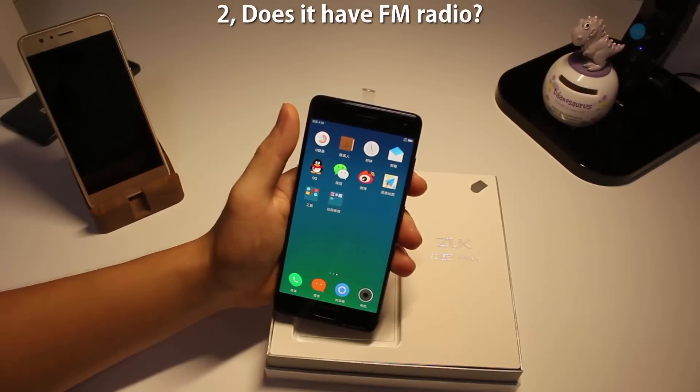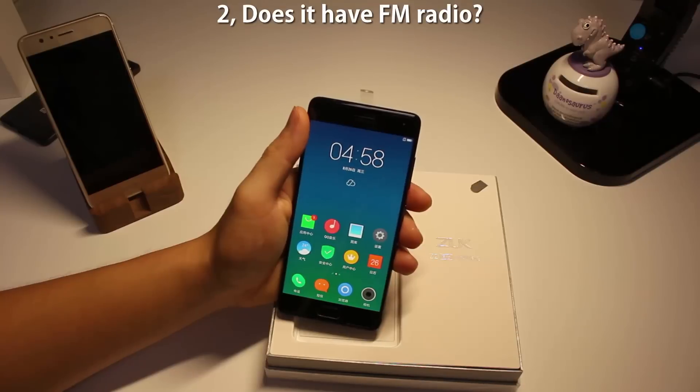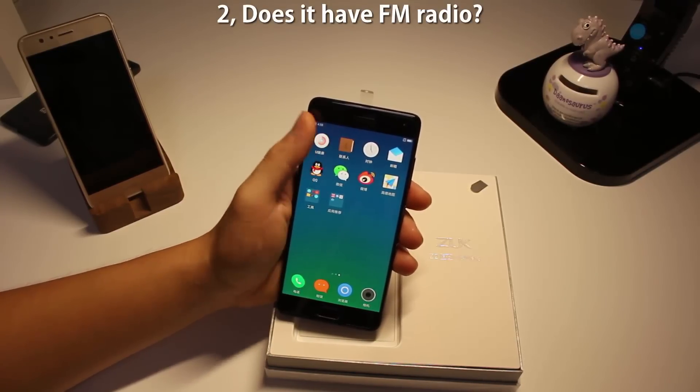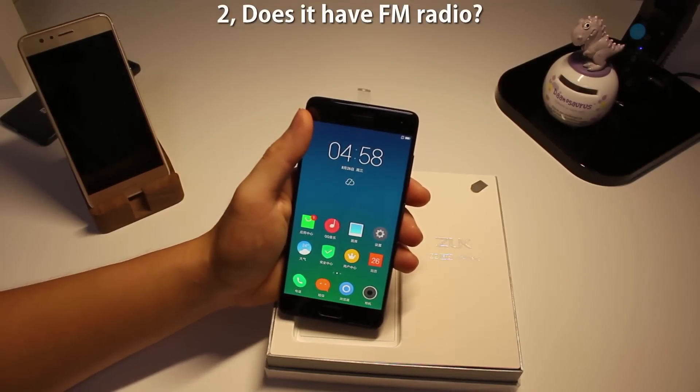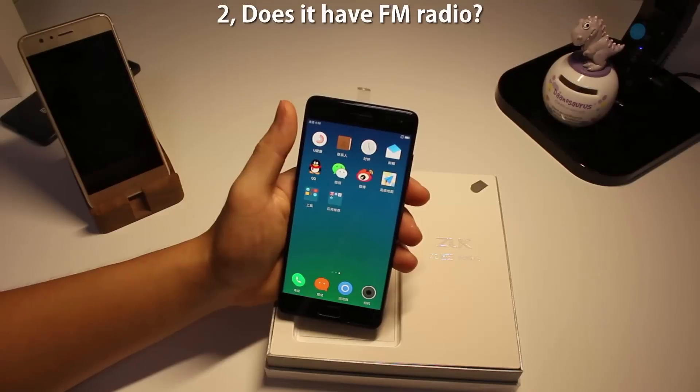Number two: does it have FM radio? The answer is no. As a matter of fact, a lot of flagships this year don't have radios anymore, such as the Xiaomi Mi 5 and Galaxy A7. So if you're old school and still want to listen to radio on your phone, this is not the one for you.